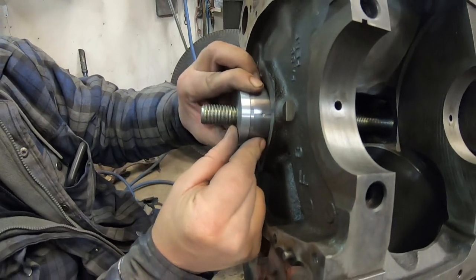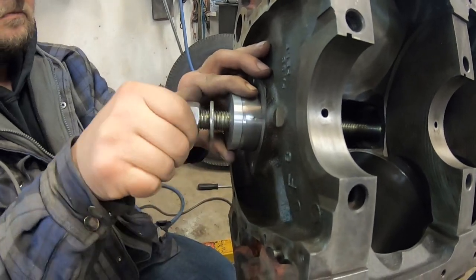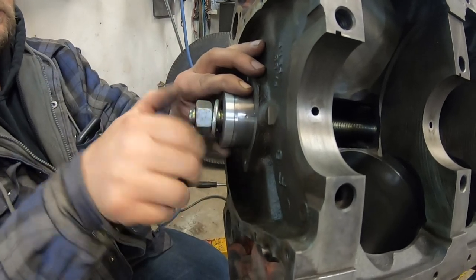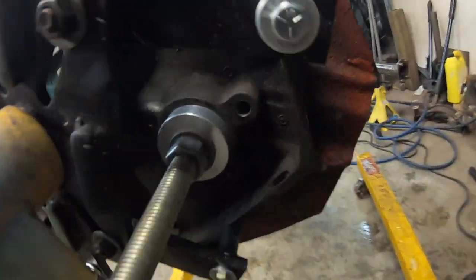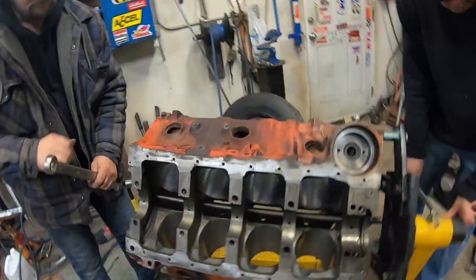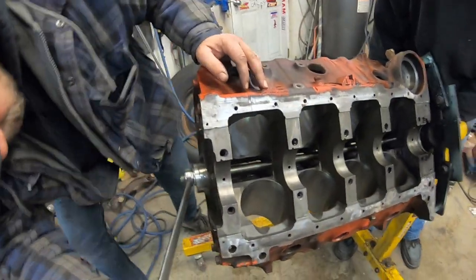You can see the hole and we're putting them in dry. On this side we just got a plug against the back of the block — it's actually in the block so it centers the rod.